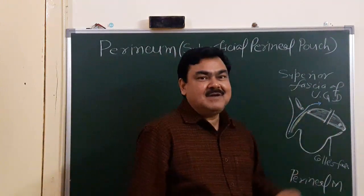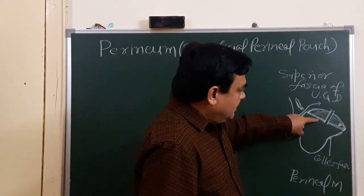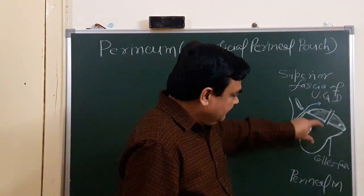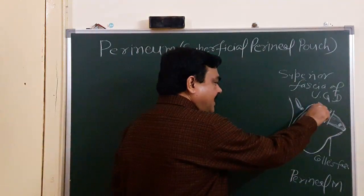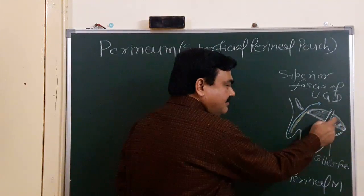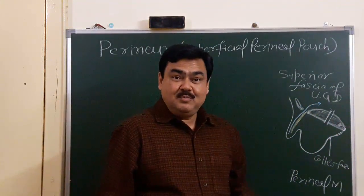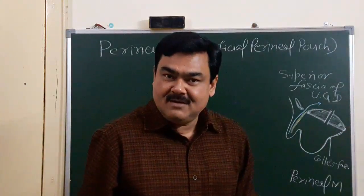The inferior fascia is thickened and forms the perineal membrane. In between these two fasciae — superior and inferior — the urogenital diaphragm is present. There are two pouches in relation to this perineal membrane: one superficial pouch and one deep perineal pouch, which lies between the perineal membrane and the superior fascia of the urogenital diaphragm. Now we will discuss about the superficial perineal pouch.